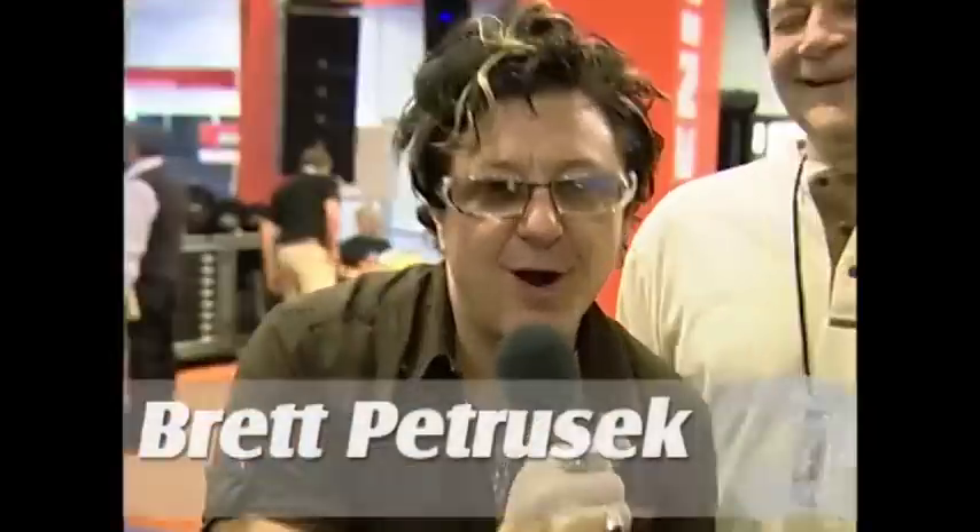Hey, what's up? I'm Brett from Premier Guitar. We're rocking and rolling at Winter NAMM 2009. I'm with Bill Collings from Collings Guitars. What's up, Bill?